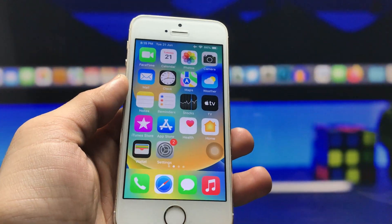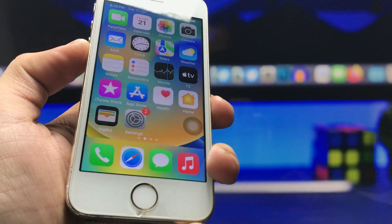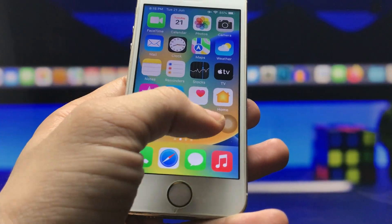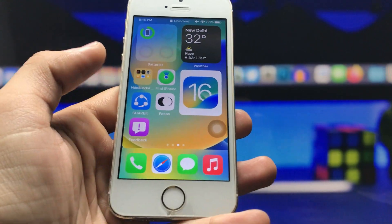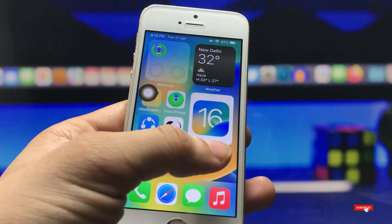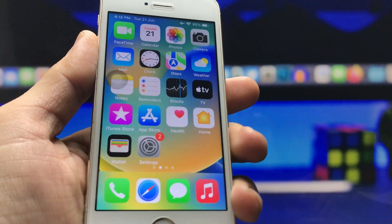Hello guys, welcome back. In this video I'm going to show you how you can get the double tap lock feature on any iPhone. I'm using the iPhone 5s — not the iPhone SE, this is the iPhone 5s. As you can see, when I double tap anywhere on the iPhone lock screen or home screen, my iPhone is completely locked.